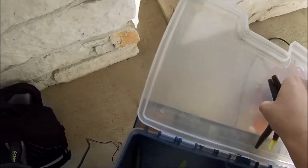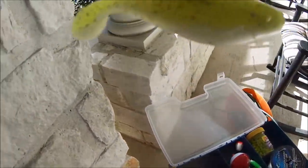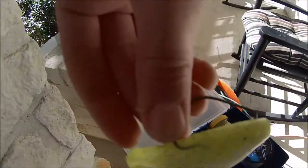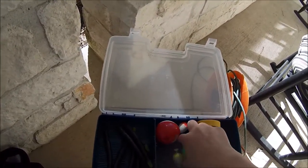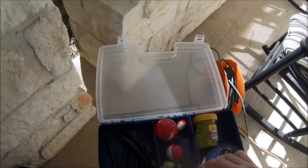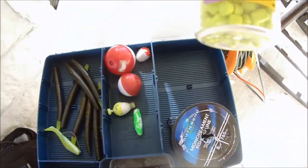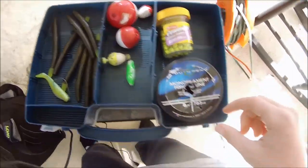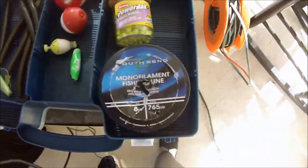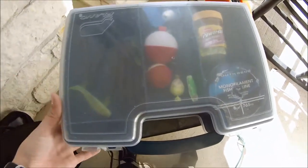So those are the two worms in there, and I also have a rig set up in there from fishing today. I have a bunch of bobbers for panfish fishing, some crappie nibbles for panfish fishing, and some monofilament fishing line — eight-pound, 765 yards of that.